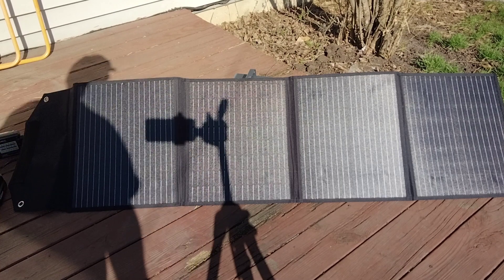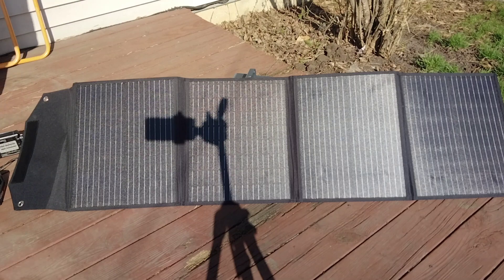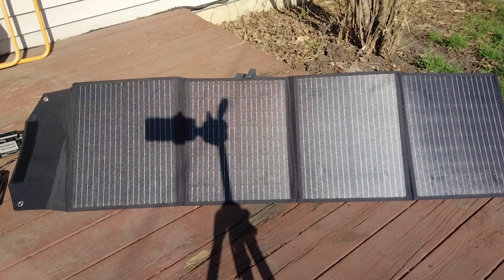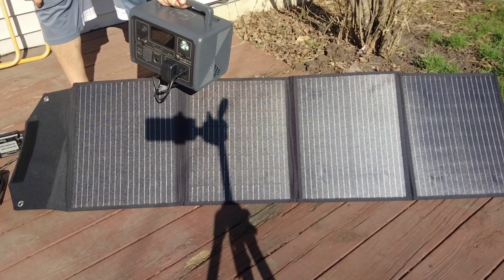Welcome to Jim's Radio Check. I want to show you guys this charging system I got set up to charge my batteries and stuff like that. These are 100-watt panels, 25 each for each panel. I have it going back here to this power bank.